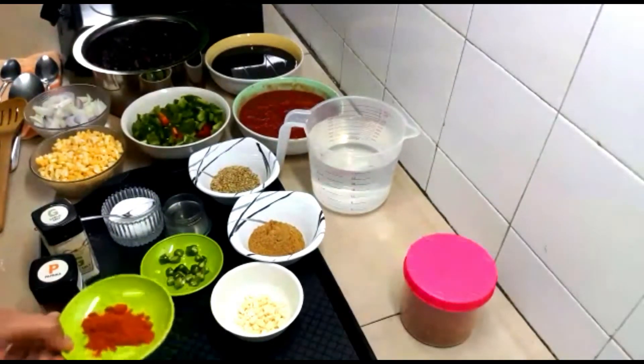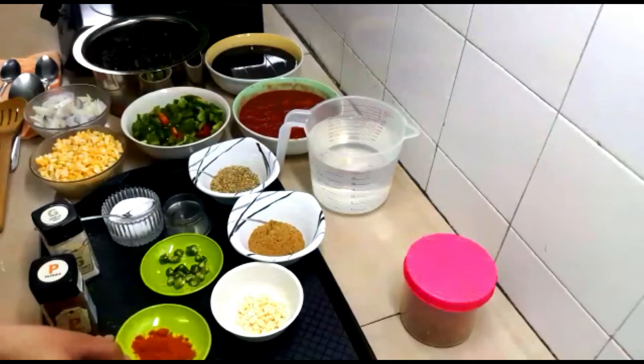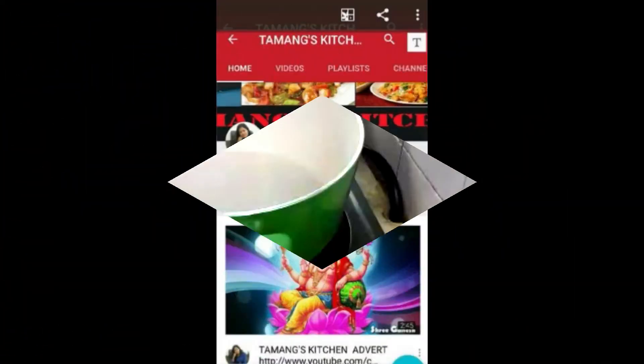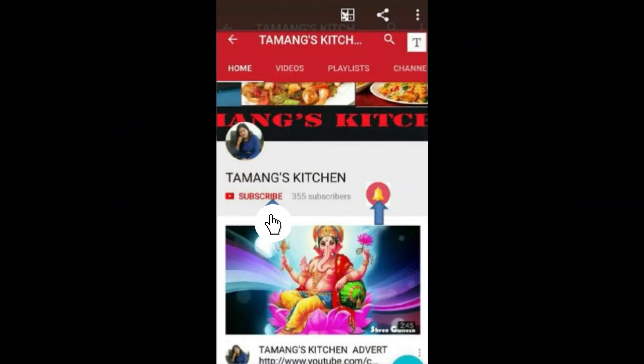Finally, we'll be using one teaspoon of chili powder if you want to add an extra kick to your soup. If you don't like spicy food, don't add chili powder. Before I explain the process — if you haven't subscribed to my channel, please subscribe and press the bell icon so that you will get my new videos first.